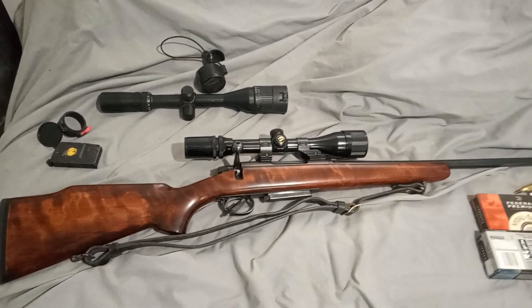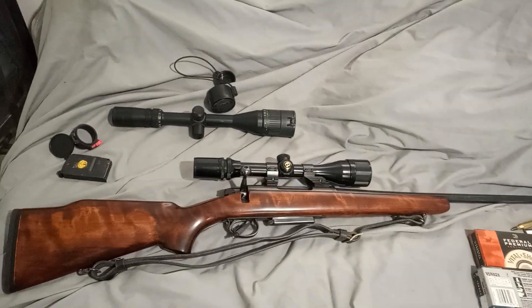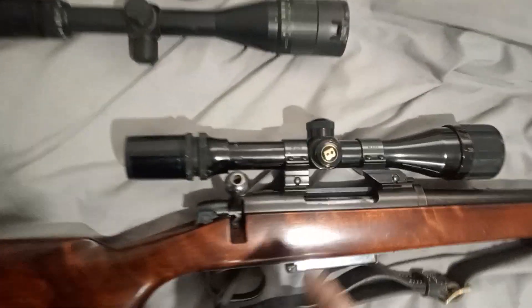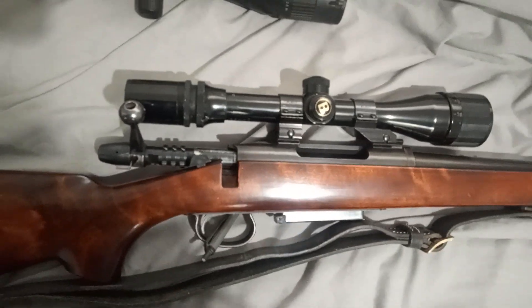Welcome back my friends. What have we got here? Well here we've got a Remington rifle — a 788, to be precise. So let's take a look at it. First things first: the chamber is empty. The rifle is safe to handle.